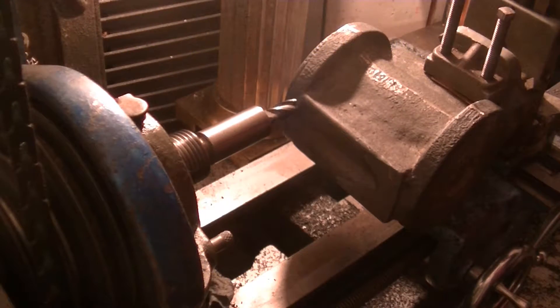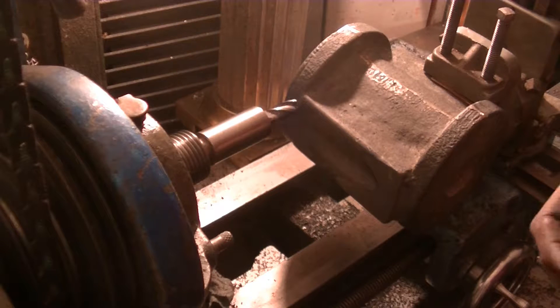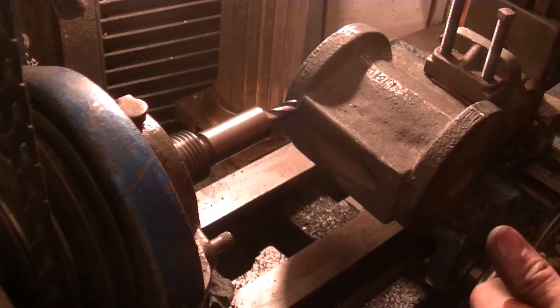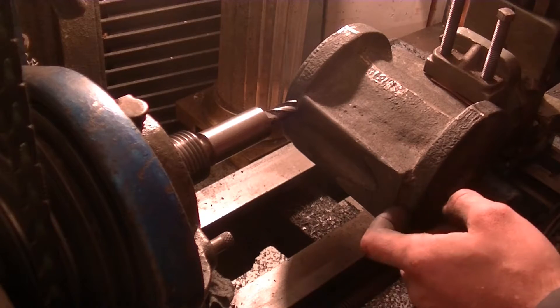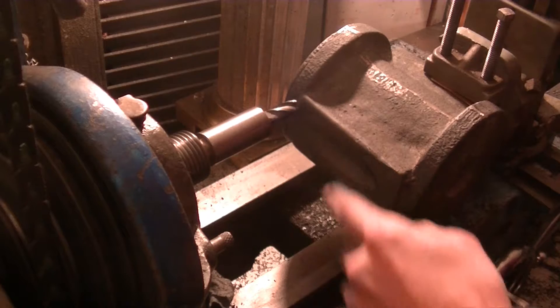We're up here at the Atlas lathe. My machine shop is pretty limited so I've got to get creative with how I machine things. Right now I'm using the Atlas lathe with the milling machine attachments to mill the two faces of the engine cylinder — that's going to be our first machining operation. I've done a little bit over here and it turned out pretty well. I'm hoping there's no porosity, but we'll see. All I've got to work with is a half-inch end mill, so let's get started.